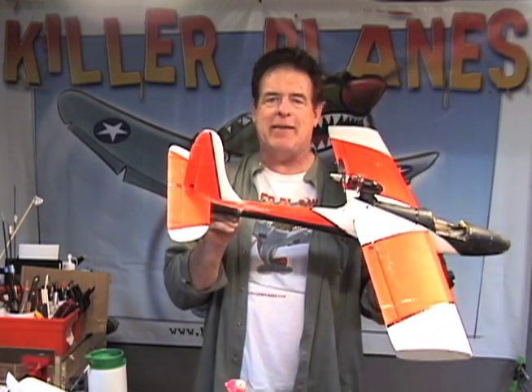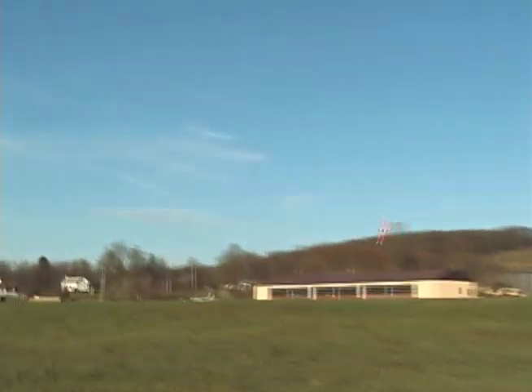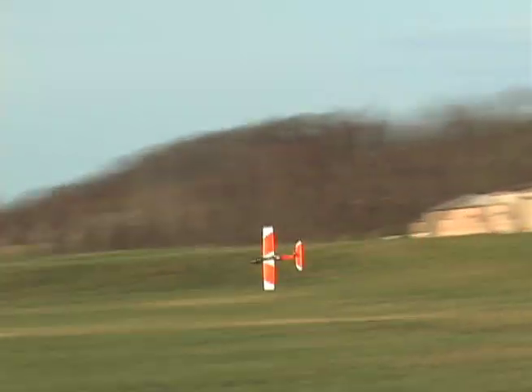This is incredibly strong now at where the break is — probably stronger than it was before. So before I even paint this, I'm going to take it out and see if it flies. Let's go. You always have to live on the edge so you're happy with your flying, otherwise it's too boring for you. Whoa!